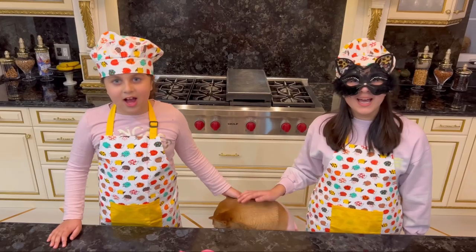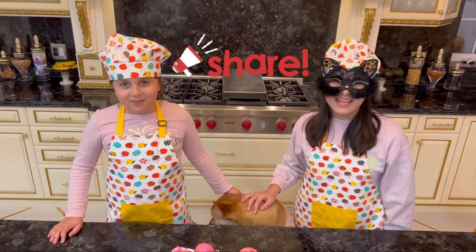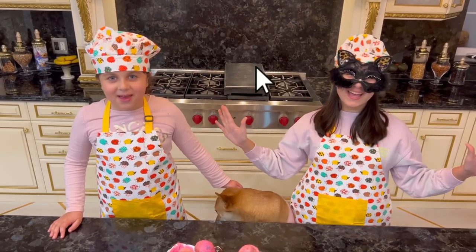Thanks for watching. Please like, share, and subscribe. Bye!